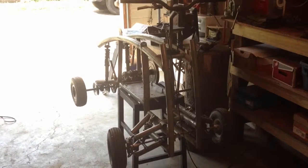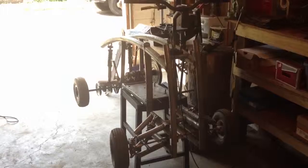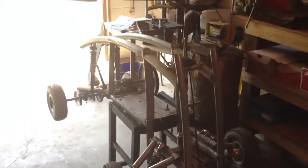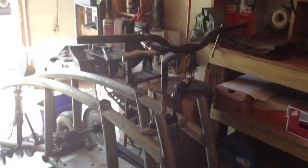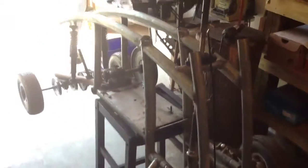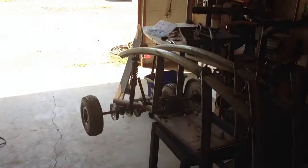This is part five of my homemade quad slash ATV. I did a lot of work to it since I last updated.